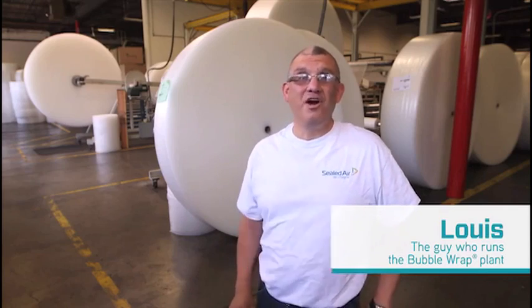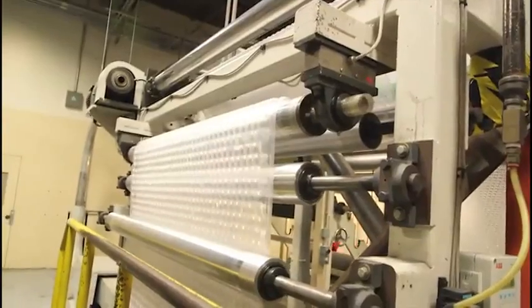Hi Naomi, my name is Louis. I've been told you want to know how bubble wrap is made. The most fun part of my job is I get to do whatever I'd like.